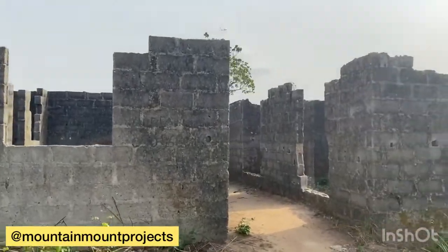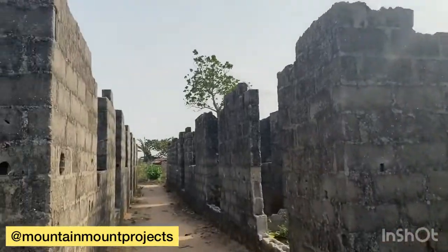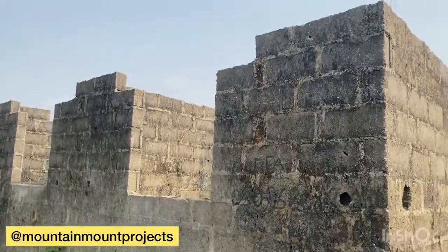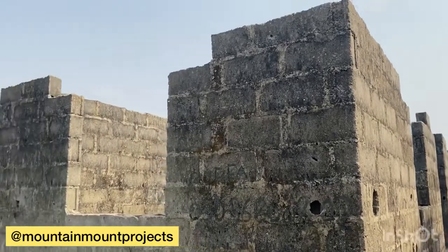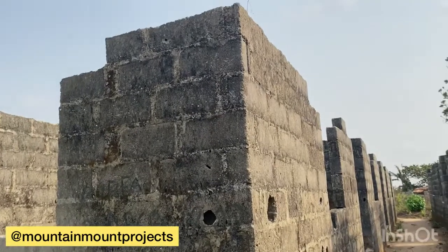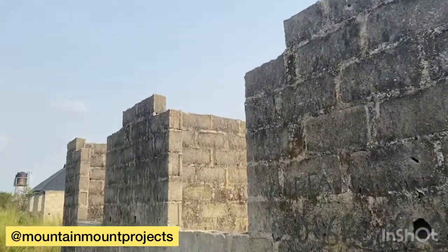This is a project that has been abandoned for over four to five years. There was an error from the start — it was supposed to be done half lintel — but now we're going to remove the top course on the outside and make it a full lintel.